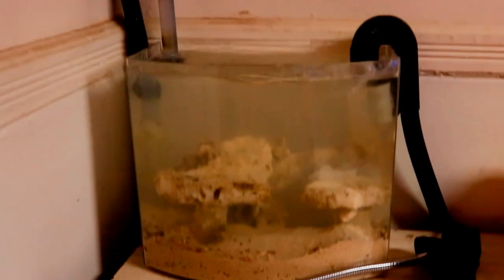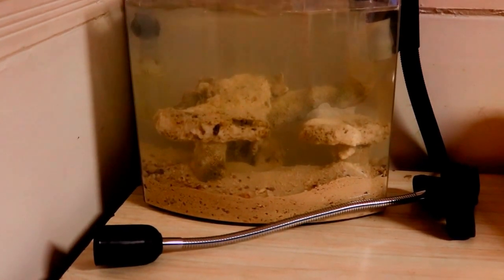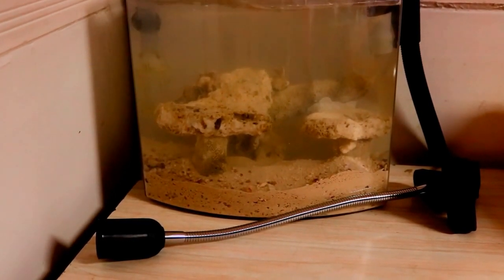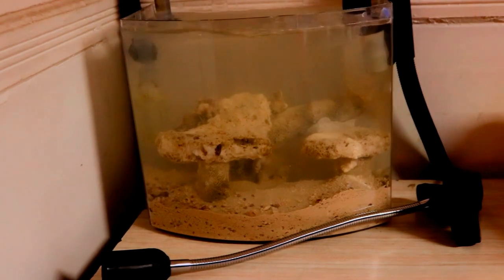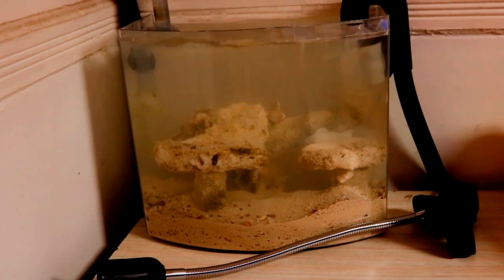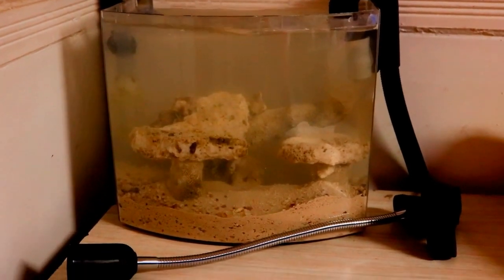This is the first episode so I'm not going to get into too many details since there's not much going on right now. As the tank progresses through the cycle, I'll periodically upload new videos so stay tuned. As you can see it's already clearing out a little bit. This is day one — today is when I started the whole cycling process.